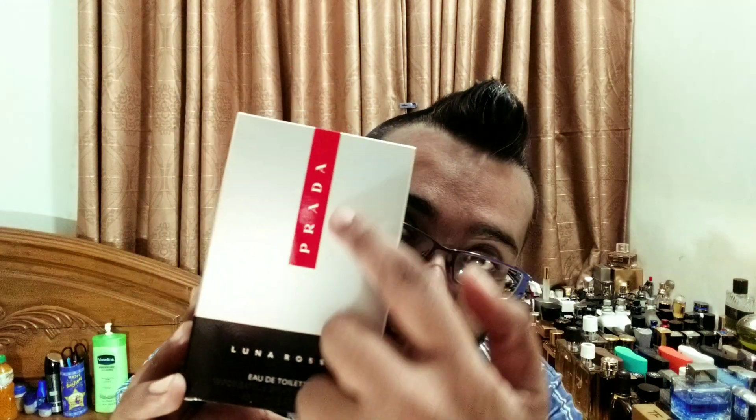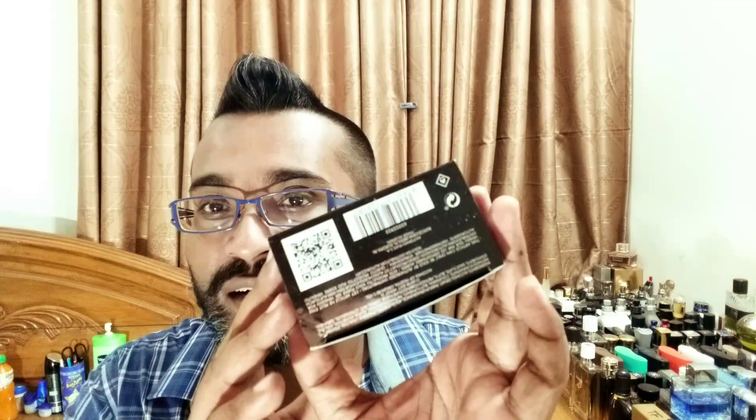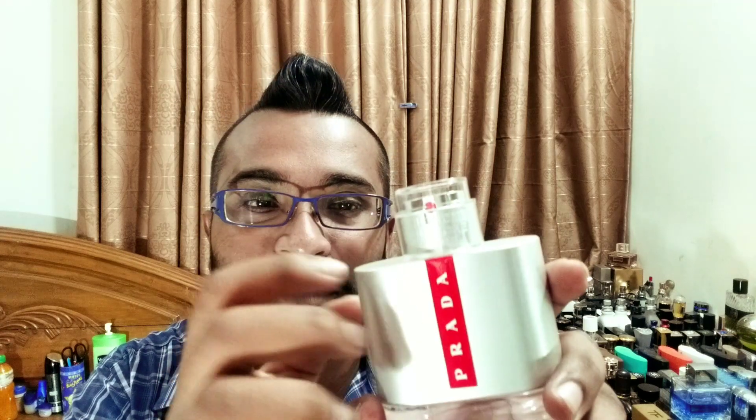So here's Prada Luna Rosa. This particular perfume comes in 50ml and 100ml — those are the bottle sizes I'm aware of. This is how the packaging looks: a nice little red line, Luna Rosa EDT concentration. On the back there's more information, and the red detailing continues — it's kind of a sporty box. Here you'll find your batch code, which should match the one on the bottle. The bottle is pretty nice, similar to the rest of the Luna Rosa line.